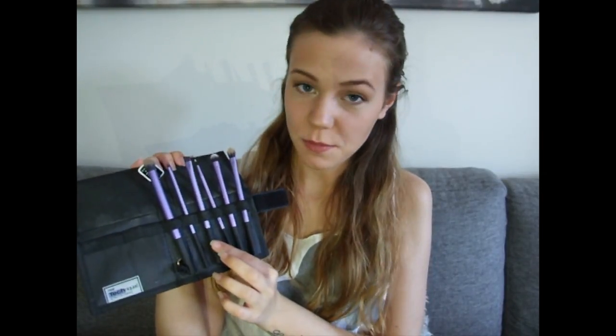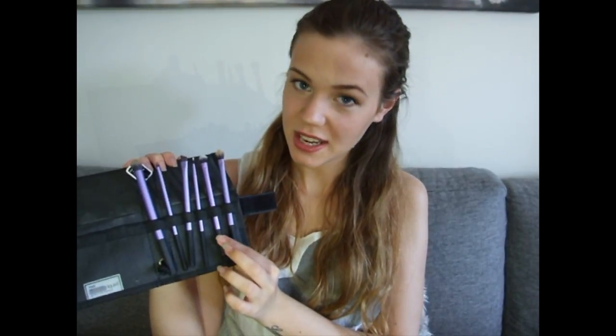Just open it up and in there you got all these beauties. You get the deluxe crease brush, the accent brush, the brow brush, the fine line brush, the shading brush, and the beige shadow brush. And I love them all.